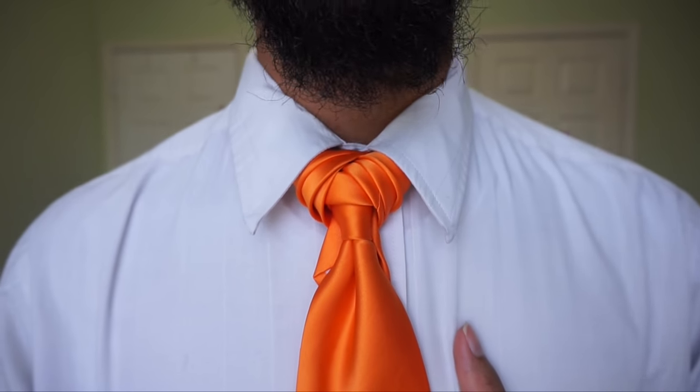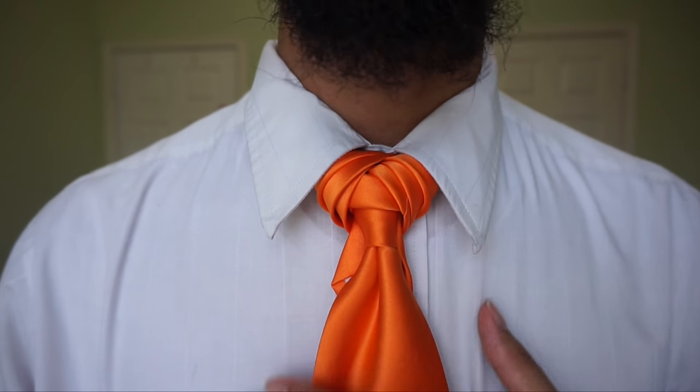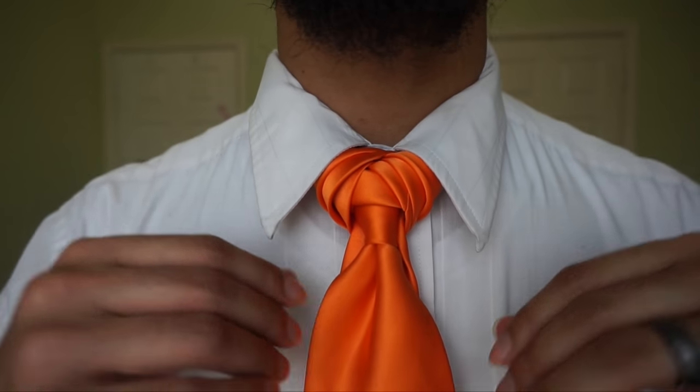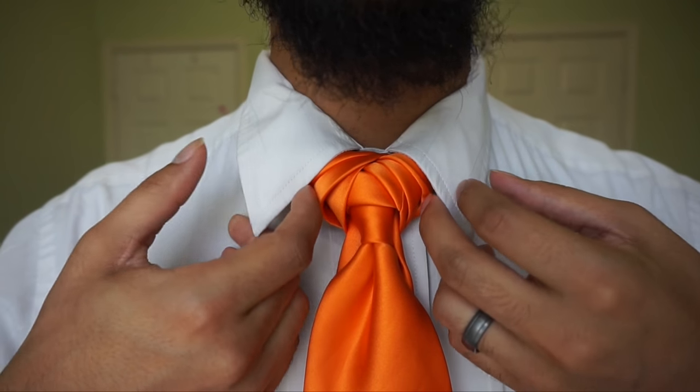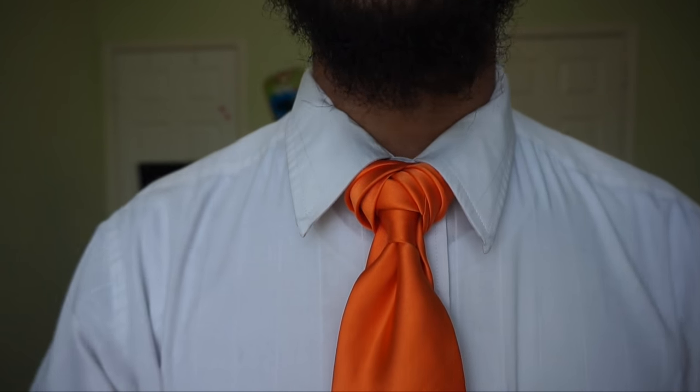If you haven't seen my last video, you can do so by clicking the I in the top right corner here. I figured it was the perfect time to name this pumpkin knot and go ahead and show a tutorial for it, because it's harvest time and Halloween is right around the corner. I already have a vampire knot out, so I figured let's go with something a little bit more open and not just strictly vampire-ish — more on the light side of fall.